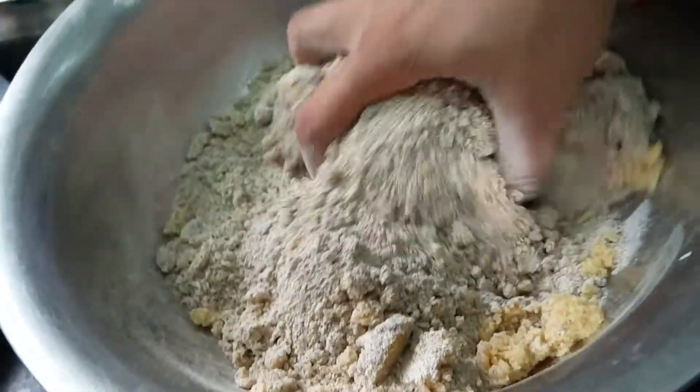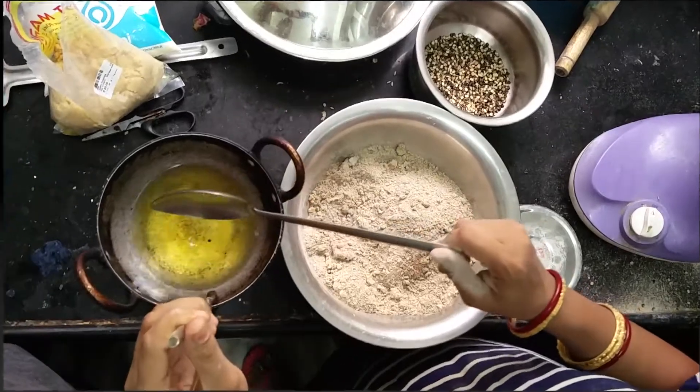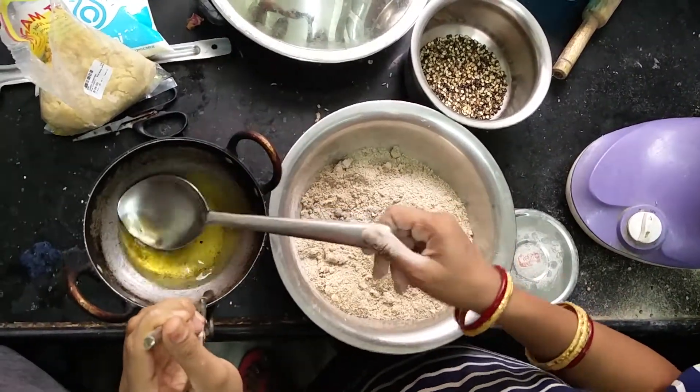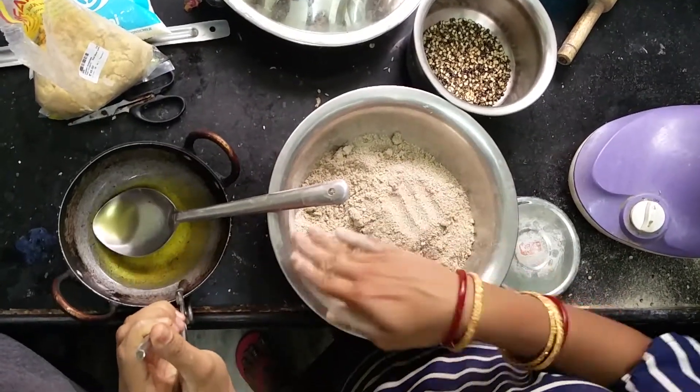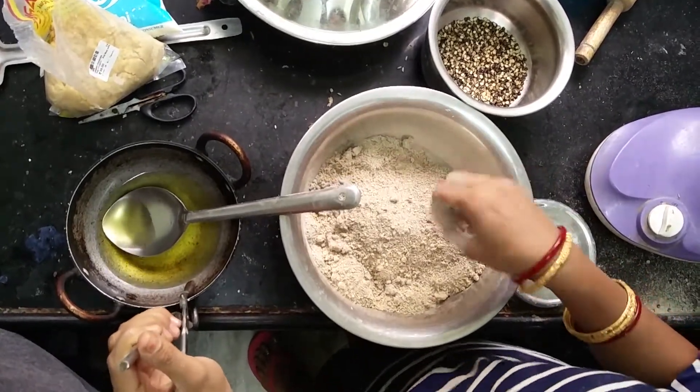Mix well the jaggery powder and urad dal roasted powder. I have heated ghee and now it's time to mix the ghee into this powder and make laddus.